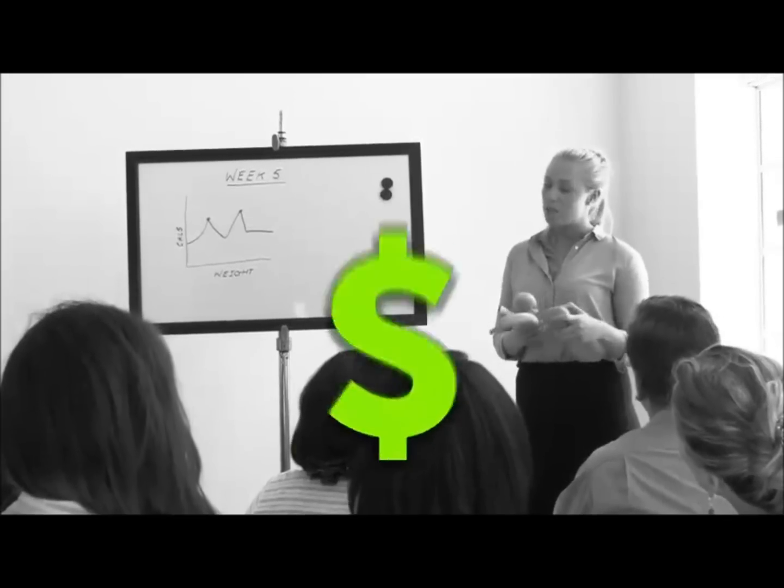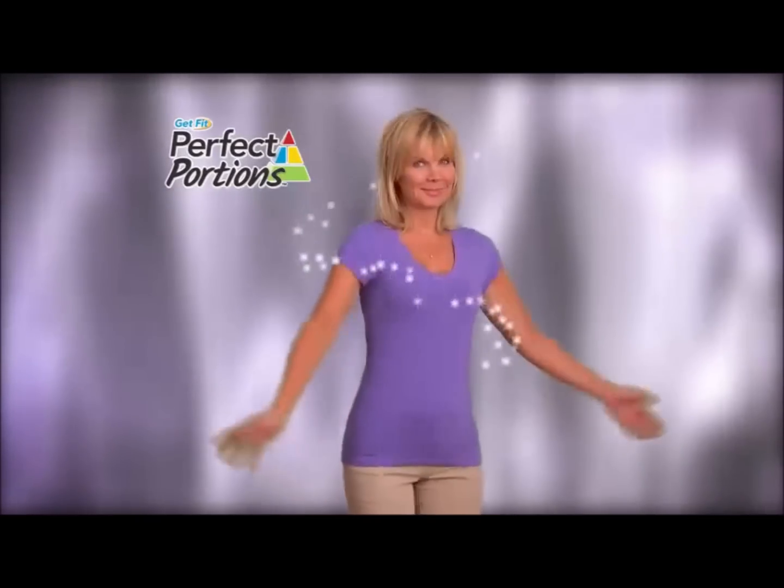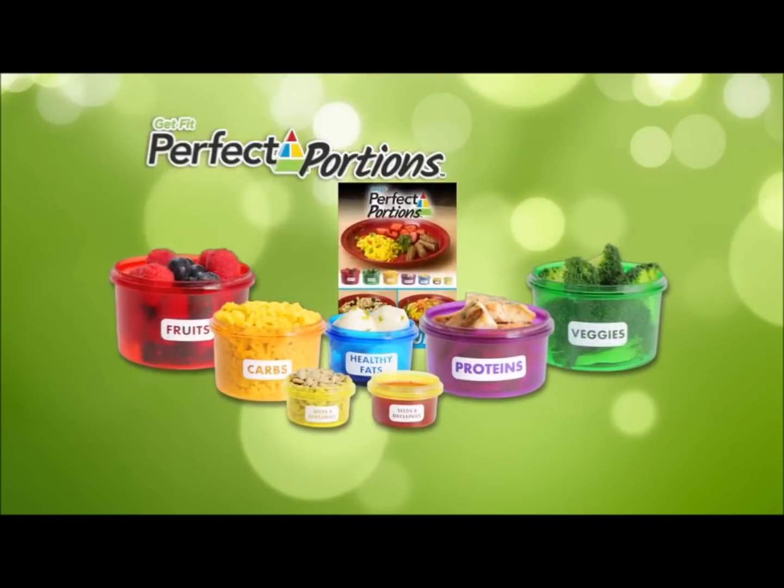Don't spend a fortune on costly weight loss programs that don't work. Now see results in just three weeks with the perfect portion system, with seven simple portion control containers and a gourmet recipe guide.